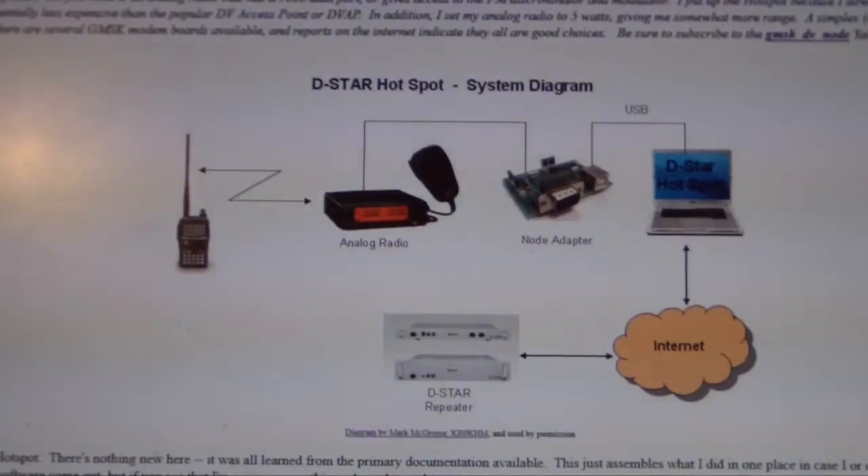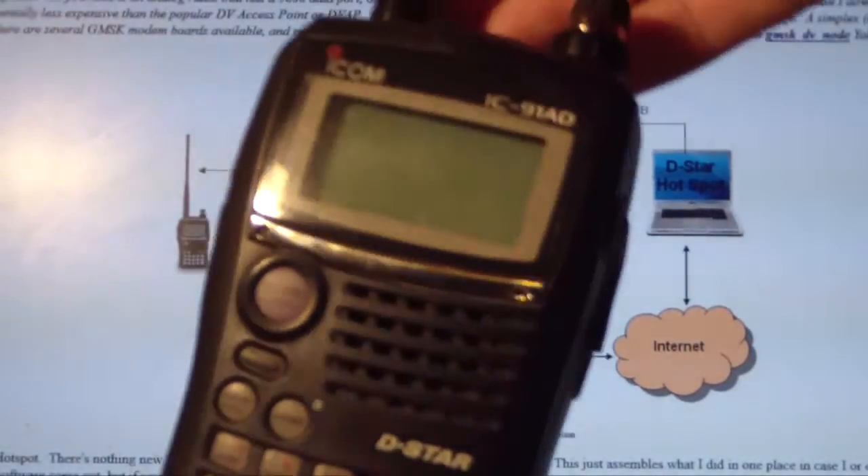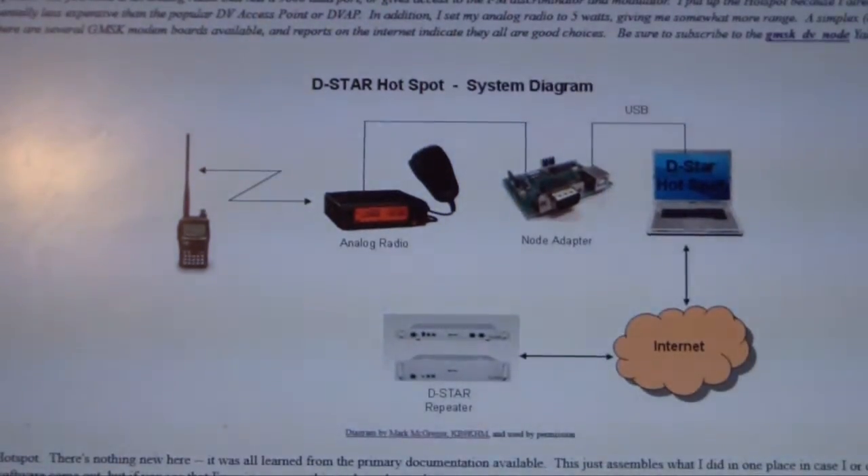A D-Star hotspot is basically somewhere you can access D-Star through RF, through just a regular D-Star enabled radio. That's the 91AD that I've got there. I'm planning on accessing that locally, and I've also got an ID800H which will be going in the car as well, so it'll give me D-Star access there.